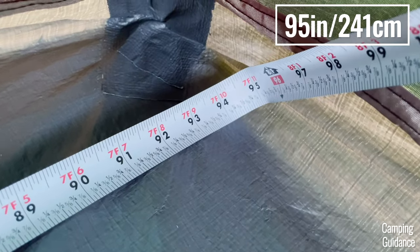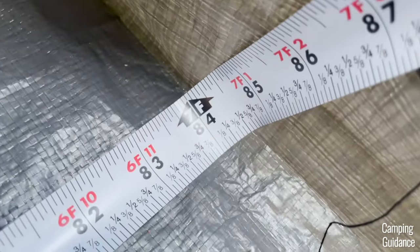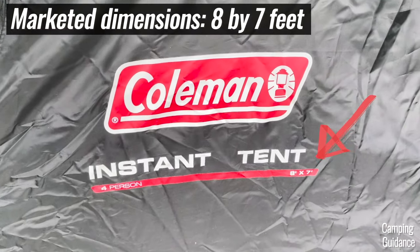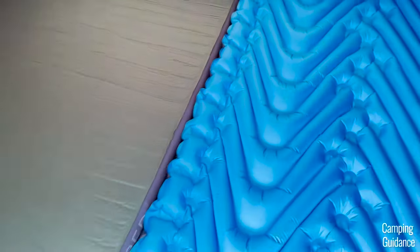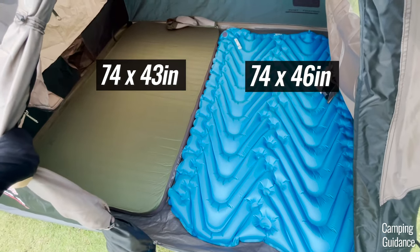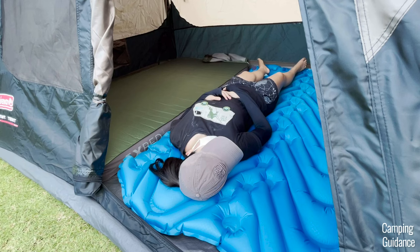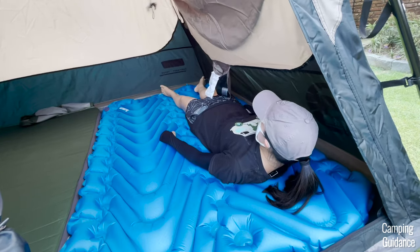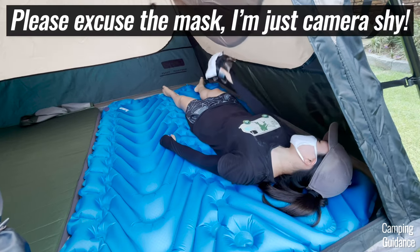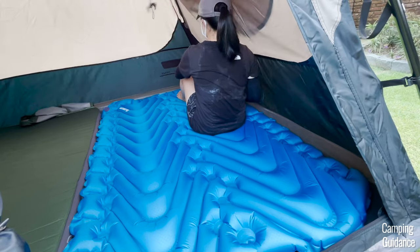The length of this Coleman 4-person instant tent is about 7 feet and 11 inches while the width measures just about 7 feet, so only one inch smaller than the marketed dimensions in length. This 4-person instant tent fits four regular sleeping pads and it fits just nicely with no leftover space at all and you do have to sleep shoulder to shoulder. I found it quite annoying to sleep at the corners though. I couldn't put anything in my pocket while sleeping because otherwise it keeps brushing against my body. Also, my head would touch the wall of the tent when I sit up.